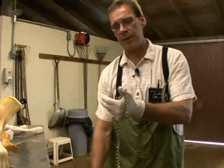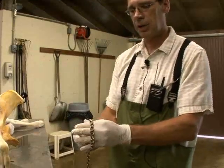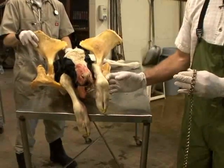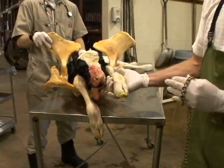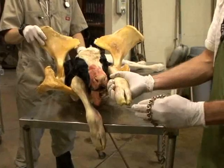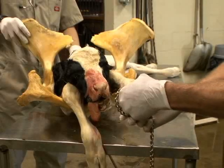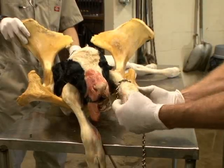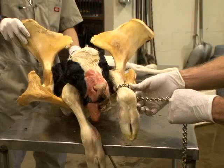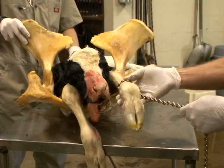The most important thing about placing the OB chain is that the first initial loop must be placed right at the mid-metacarpal area of the calf. So the first thing you'll do is hang on to the calf's leg once you have it exposed out of the vulva lips of the cow, then place the chain over the foot and the claw of the foot, and slide the chain off your hand onto the metacarpal area. Then gently cinch down on the chain to tighten it against the metacarpal area.